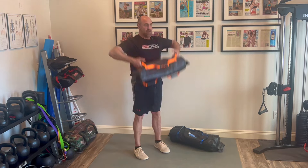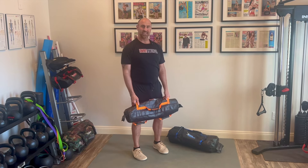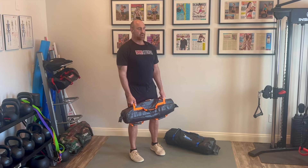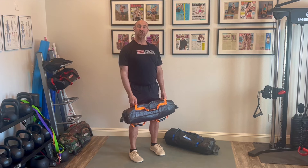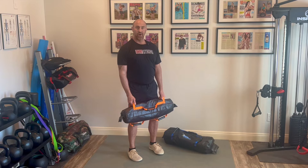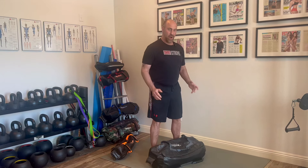A lot of people think that once they hit the top point they're done — we're not done until we come all the way back down. A lot of times people drop it abruptly, which creates a lot of jarring on the neck, back, elbows, and shoulders. I need to learn how to cast away quickly. Another key is to always make sure my elbows are going vertically, coming up and out, not going forward and back.